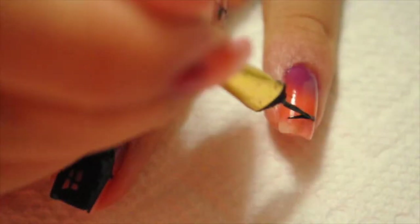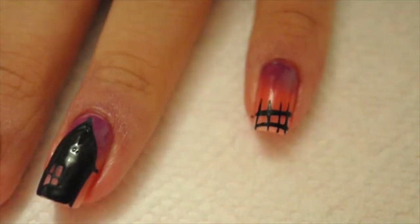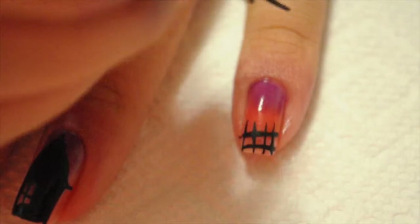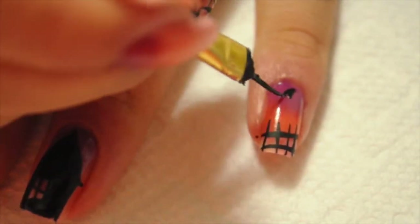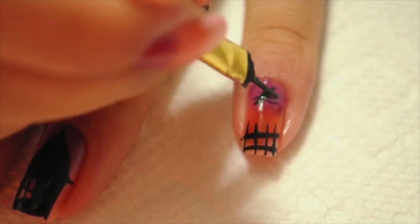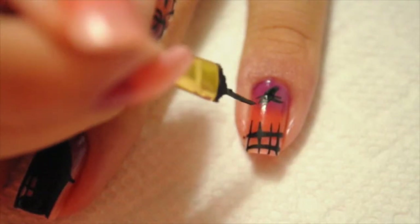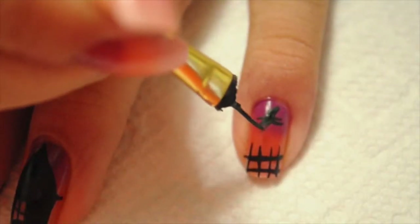On my pinky I'm gonna draw a witch, so I'm drawing like a picket fence and then I'm gonna draw a witch on her broom. While I was doing this witch I didn't think it was gonna come out the way it did, because I was really trying to be careful. But then I was just like, you know, making it look a little messy actually makes things look good. So try not to always be super neat, because it actually comes out good when you're really just kind of drawing away.